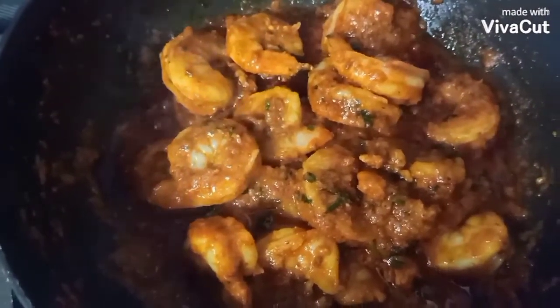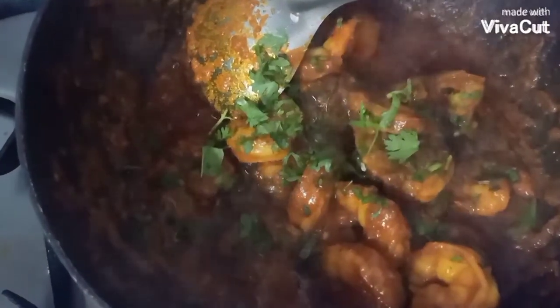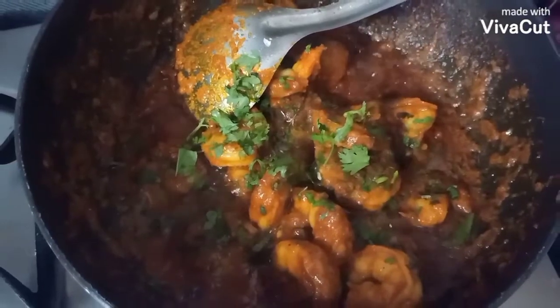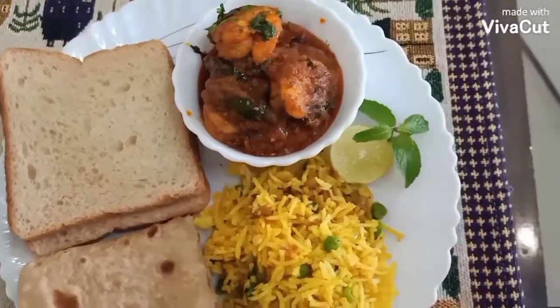If you want to make curry you can add some water, but I am making it dry. Add some salt, cook for 10 minutes and it's ready. Garnish it with coriander leaves and mint leaves, and it's ready to serve.